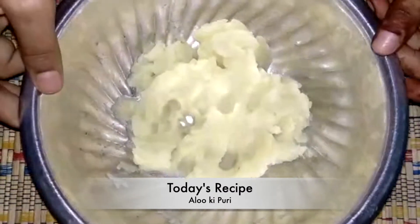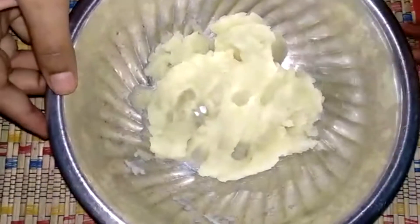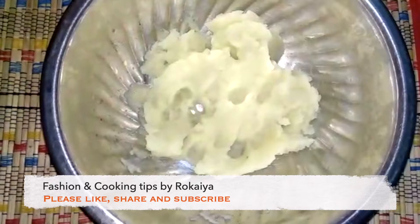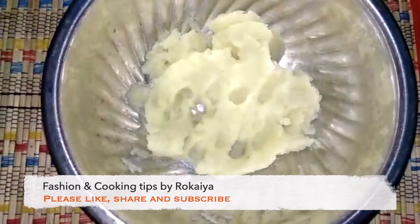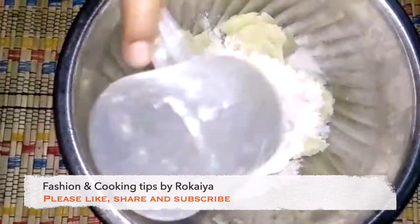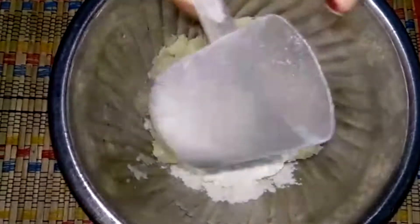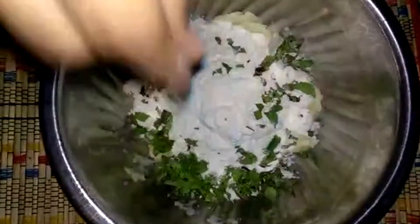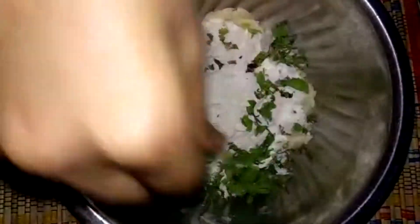For aloo ki puri, I have here two mashed potatoes which I have boiled and mashed well. Now I will add maida — 1 and a half cups. Then I add podina and fresh coriander, which I really like.